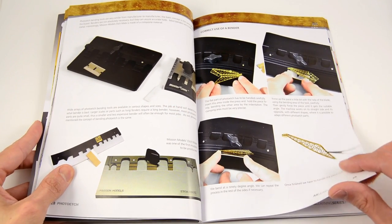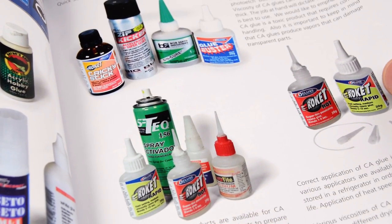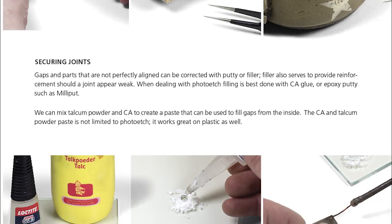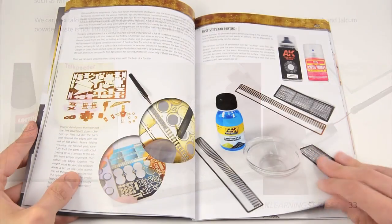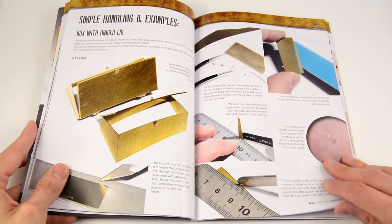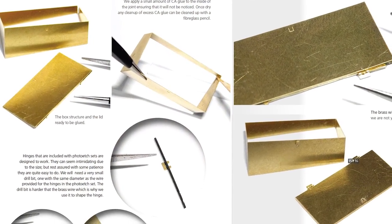The different types of glues and CA are also covered, and there are some examples of how to use them in real cases. Before starting with the examples, we have a part explaining the steps we can do before painting these metallic parts.